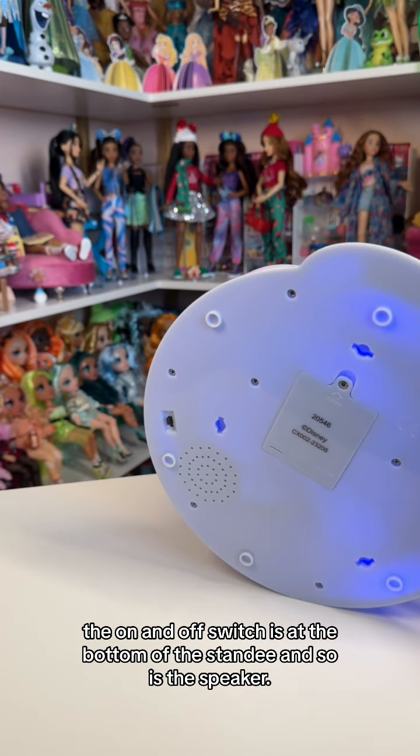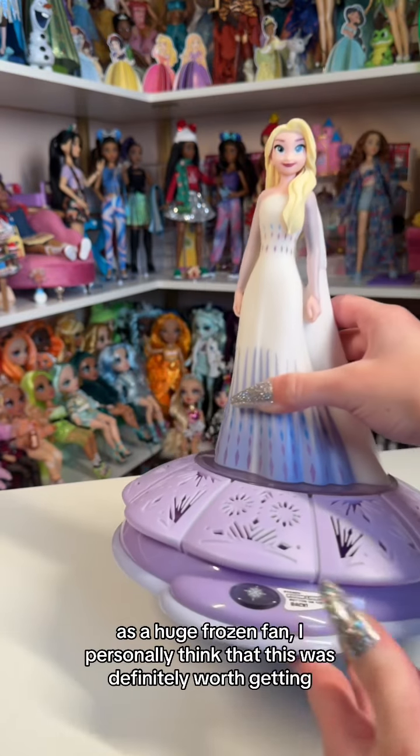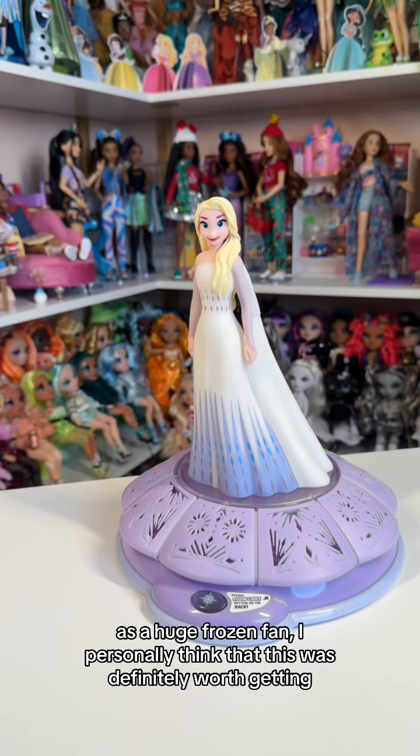The on and off switch is at the bottom of the standee, and so is the speaker. As a huge Frozen fan, I personally think that this was definitely worth getting.